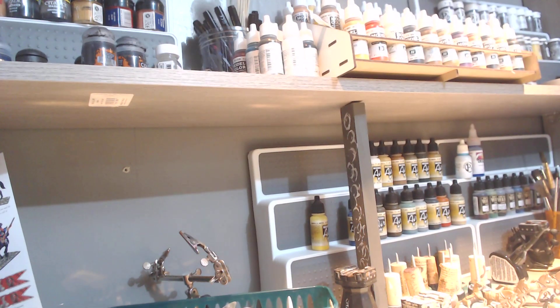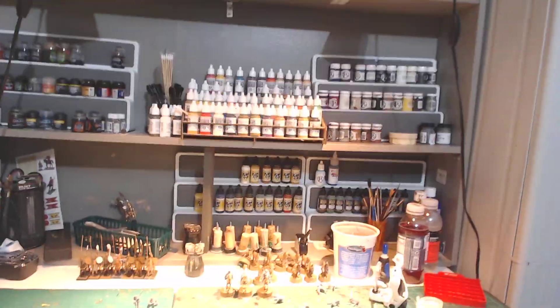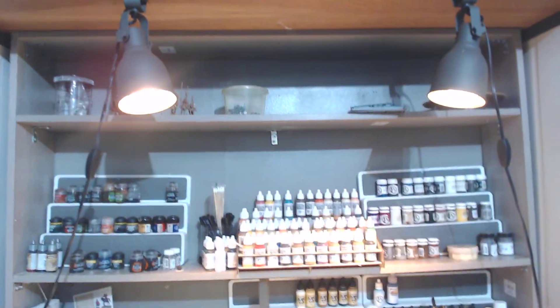And so as you can tell as we go up — sorry guys, it's going to give you vertigo — but back up a little bit so you can see all the shelving that I went and added.